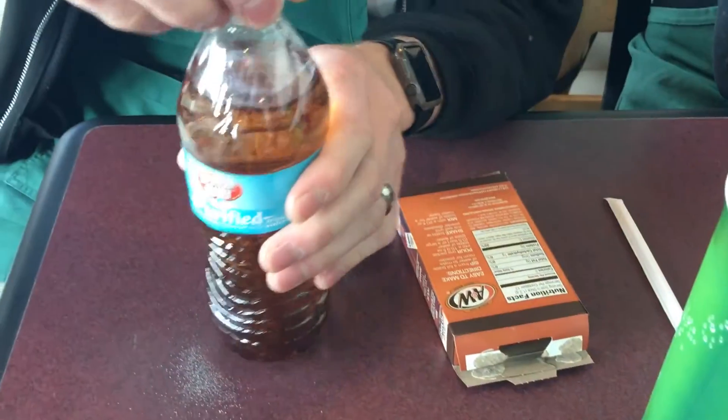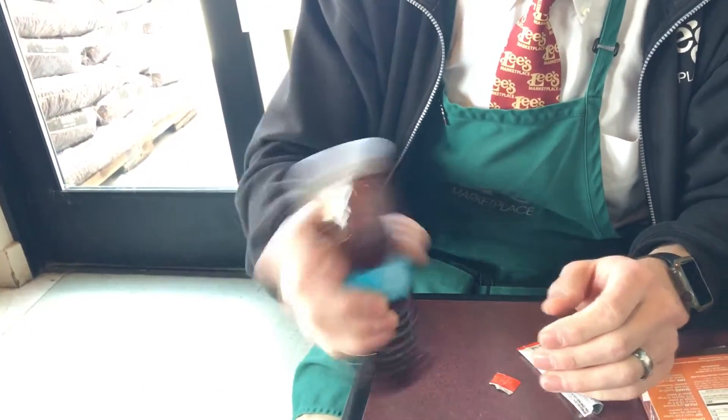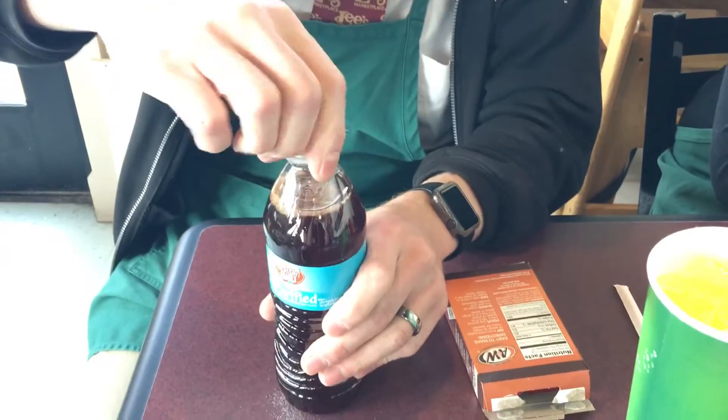Step three, which isn't included: close the water bottle. Shake it. And enjoy.